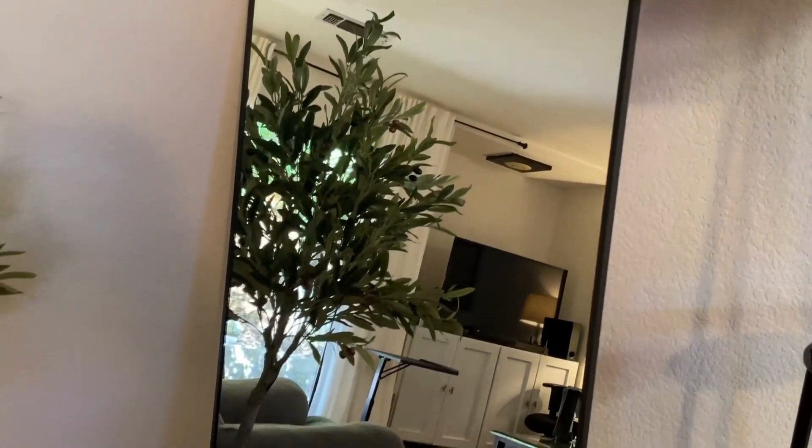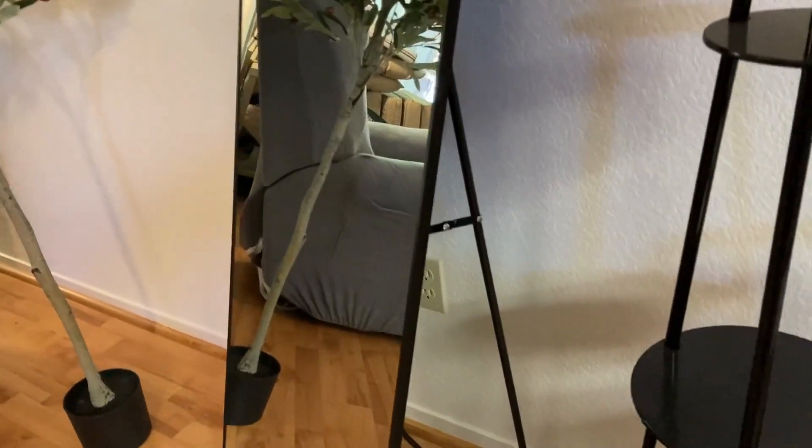It stands 64 inches tall. It's 21 inches wide and it just looks gorgeous. I have it here in my living room and it's a full body dressing mirror and you can see how beautiful it is.